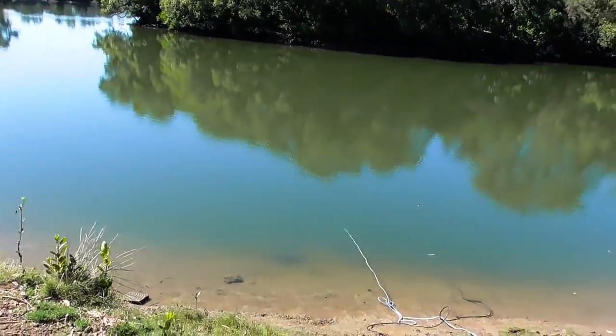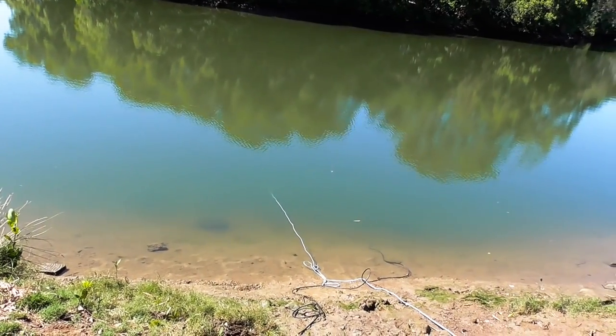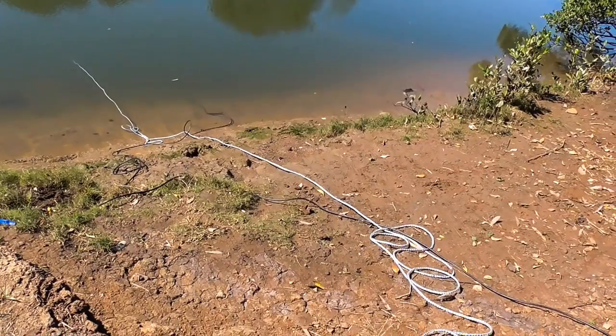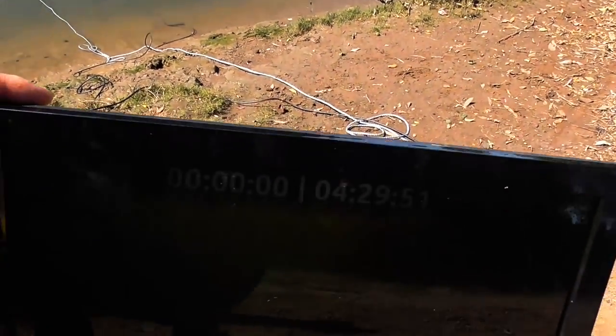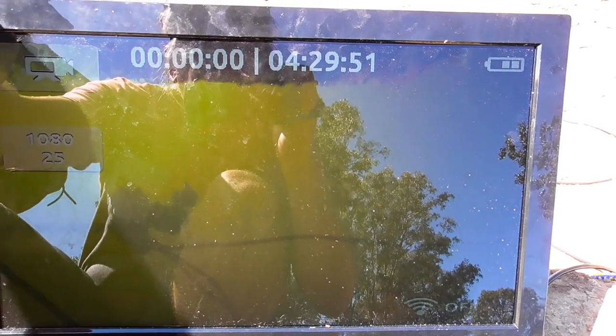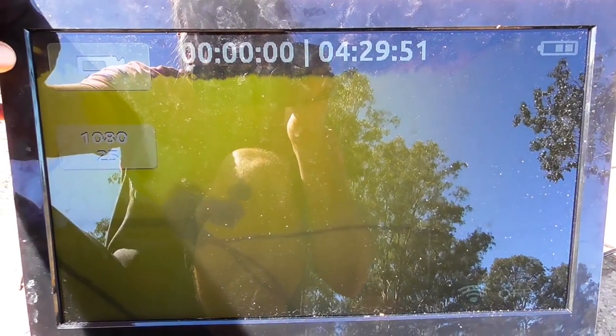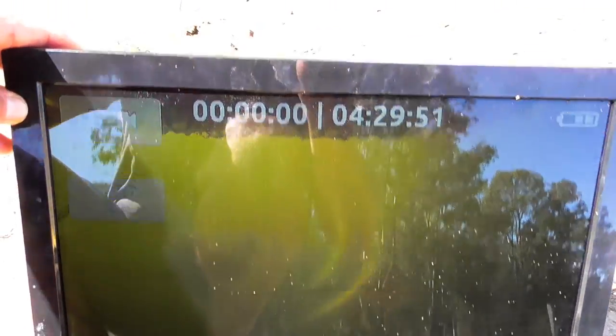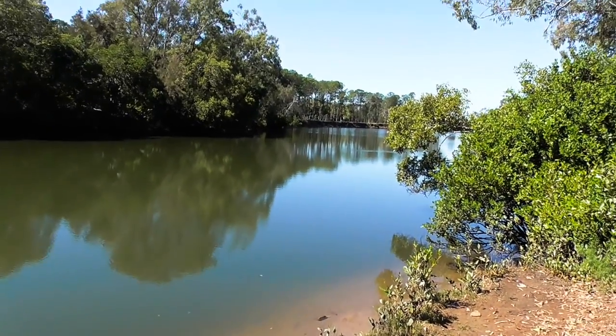I've thrown the crab pot in the water along with the HDMI cable and we've got a picture, but you can't really see much at the moment because the sun is really bright. The problem is that it's just too muddy to see anything down there — something stole our bait so we're going to pull it up.